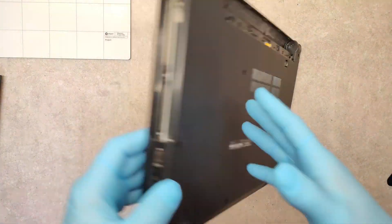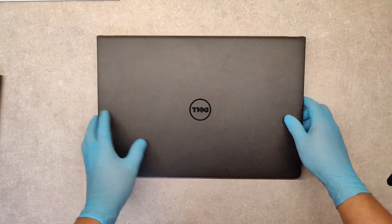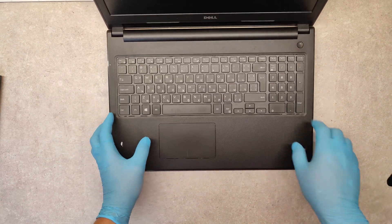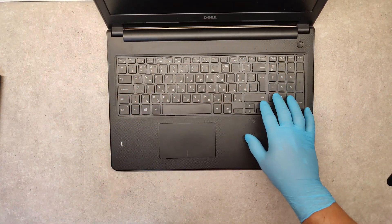Now turn it around. Open and flip. Now we have to remove the keyboard.